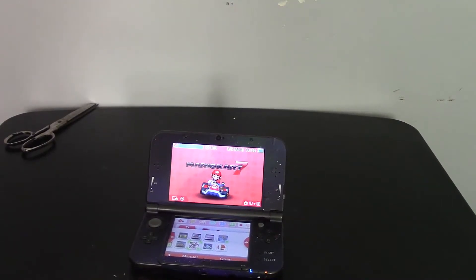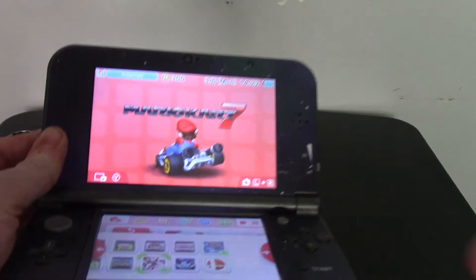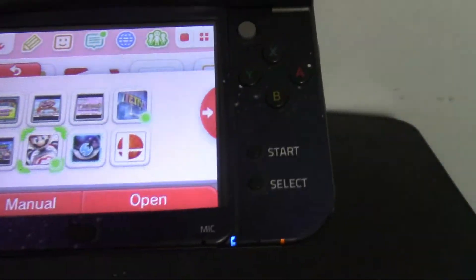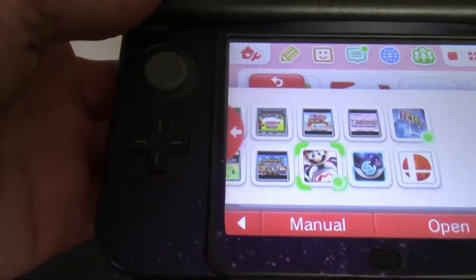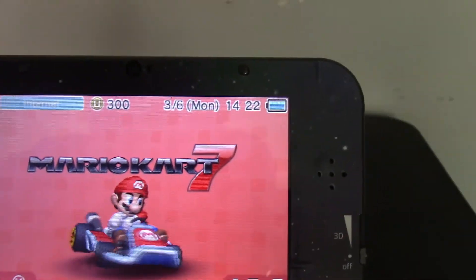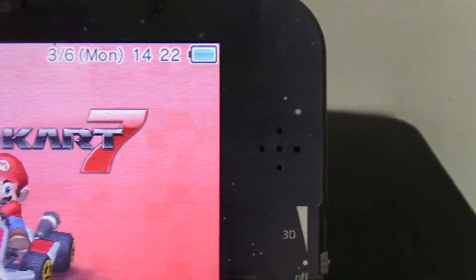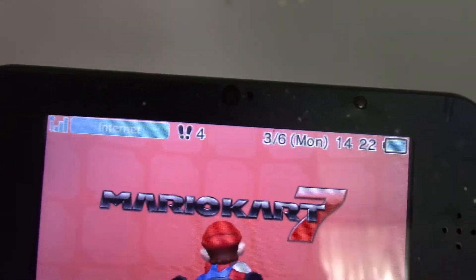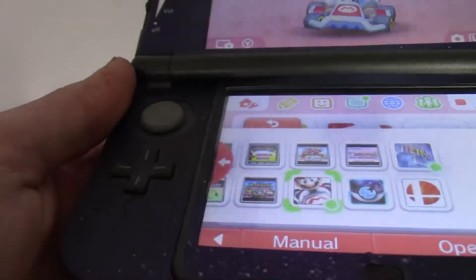All right ladies and gentlemen, I have applied all the skins and this is the final result. The bottom screen has a nice galaxy finish now and the system has been completely transformed. You will notice there are some wrinkles and the sound ports can get kind of covered — this is one of the more complicated skins I've tried to put on. But these skins are high quality and this is a nice matte finish that I got.